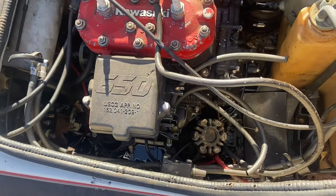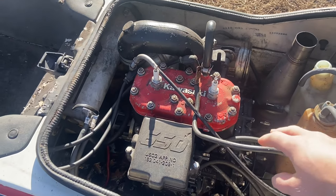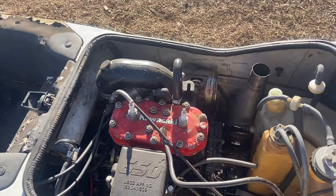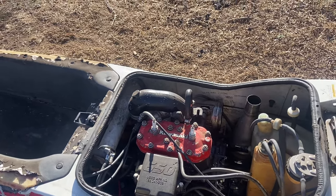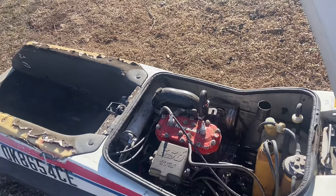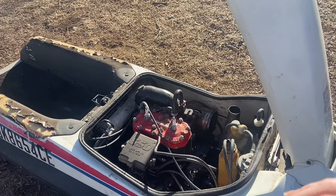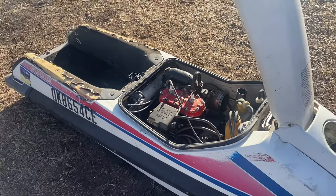It does have a fuel filter, and I think this is like the stock 28mm carb, which is super small for these 650s. I really don't know how it runs at all with those things, but that's what they come with stock, so it should be fine. We're going to start by tearing this motor out and cleaning things up, then pull the pump and just see what we're working with.